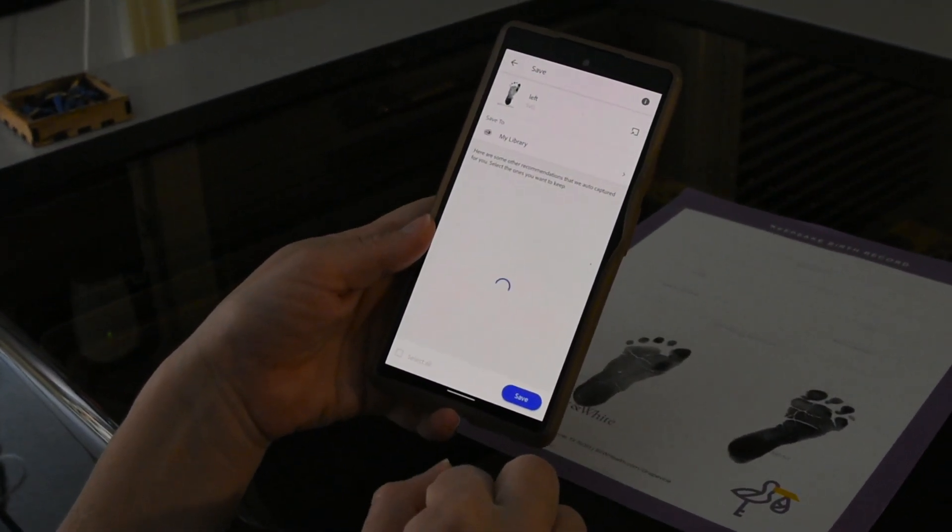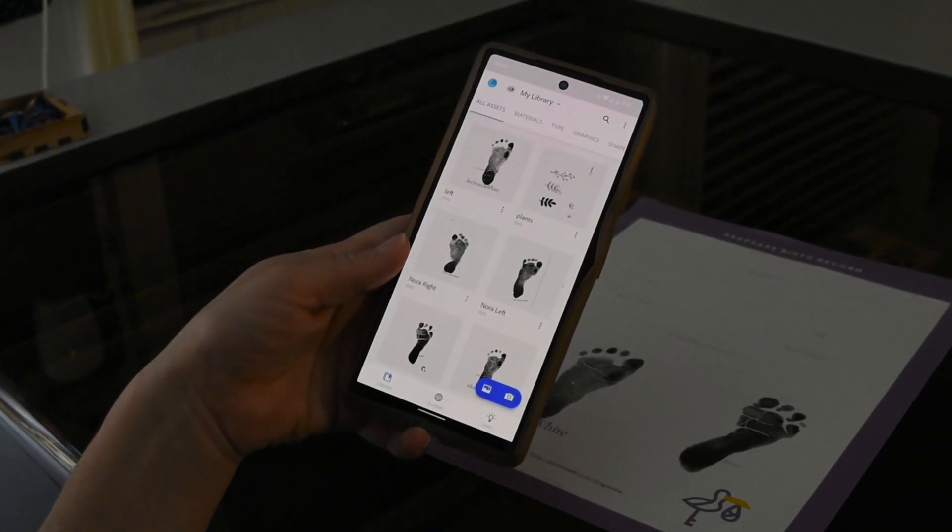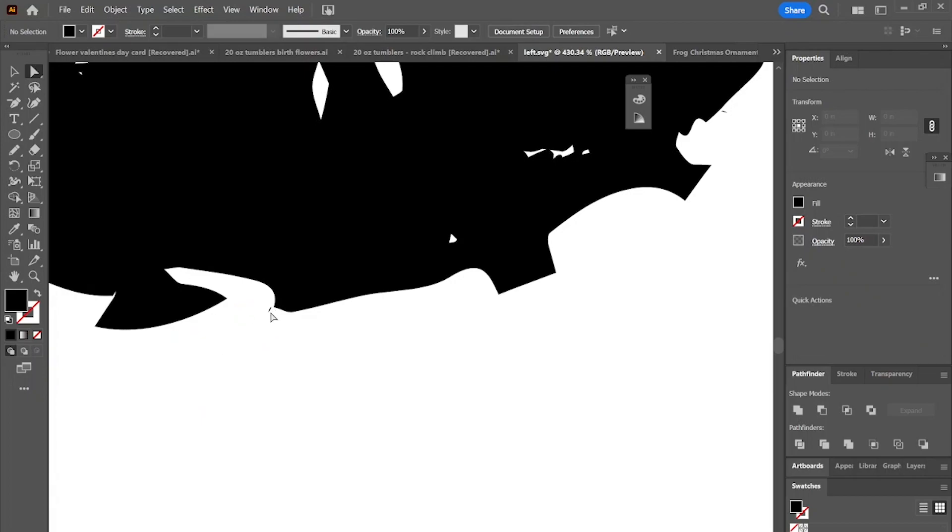I'm going to give it a name that I recognize and then save my photo onto it. Then I will go online and pull it from the online feature into my computer.